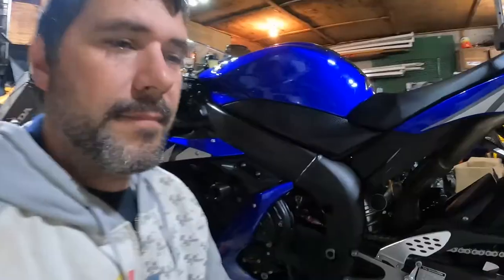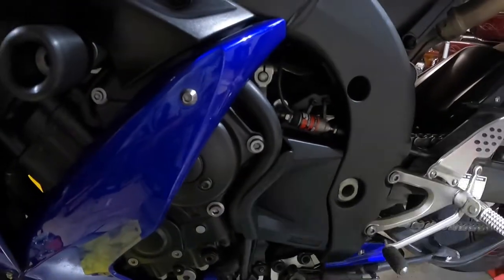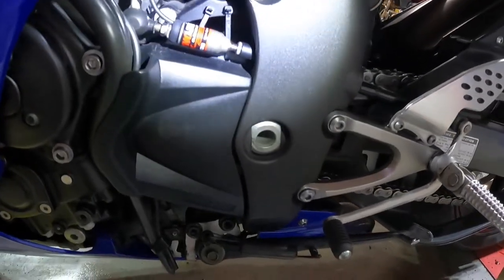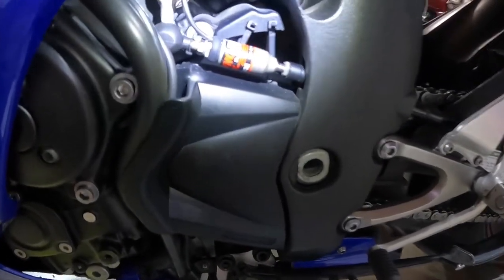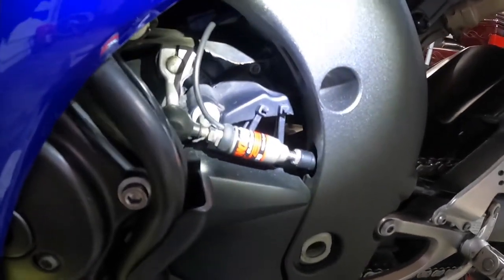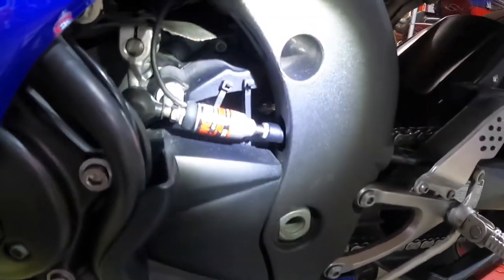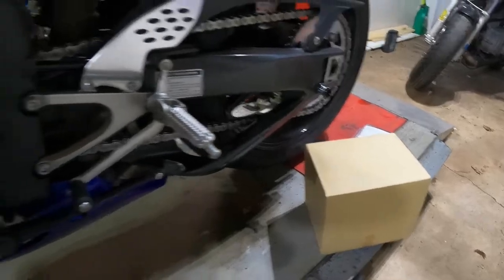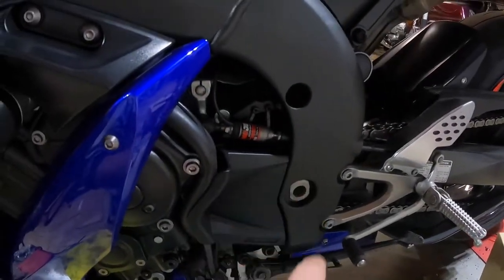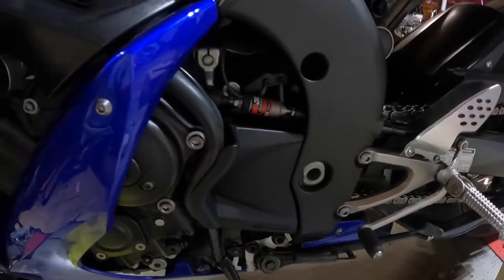The second issue I found with the bike: the chain or front sprocket cover, as you can see, is broken. I don't even know if the previous owner knew about that, but a new cover is only about 30 bucks, so I went ahead and bought one. We're going to toss that on as well — that's what we're getting done in this video today.